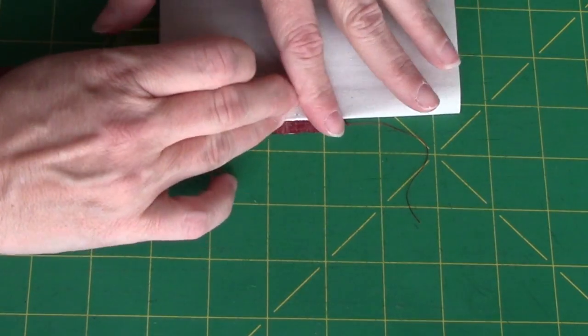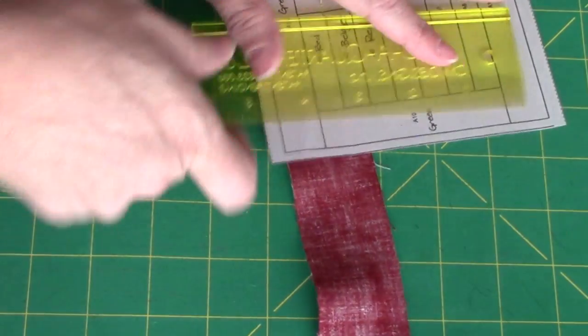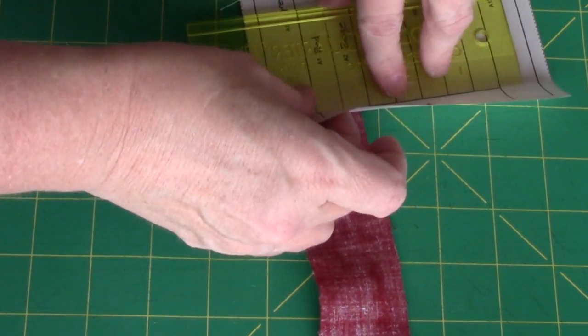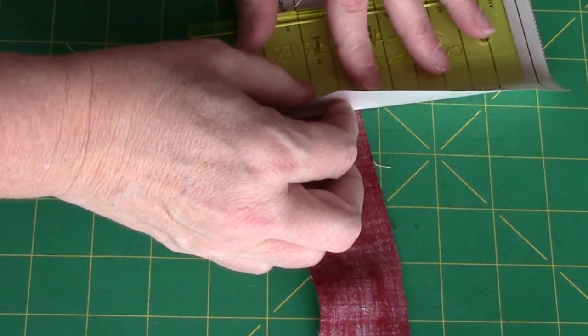You could just use an index card or an envelope to fold back on, and then just a regular ruler to measure your quarter of an inch. That would be fine too.